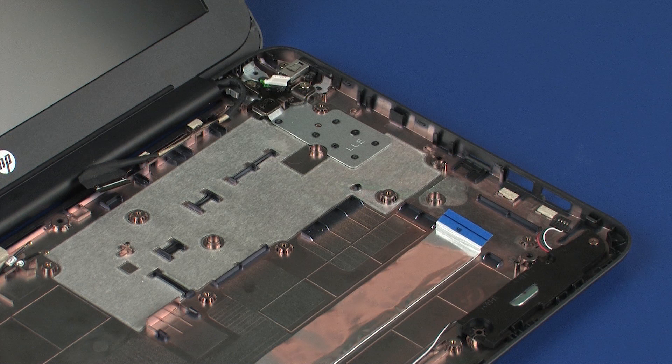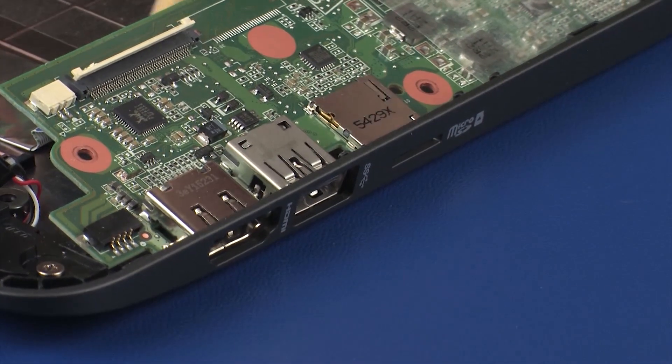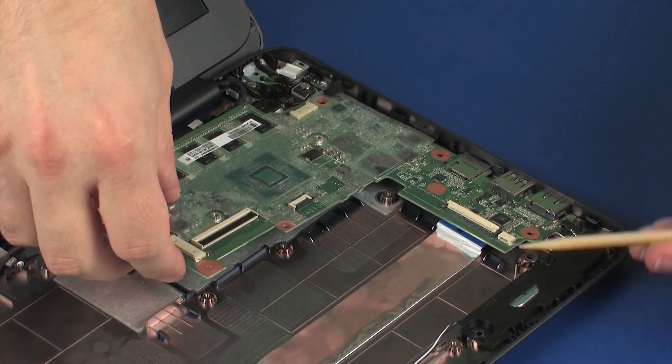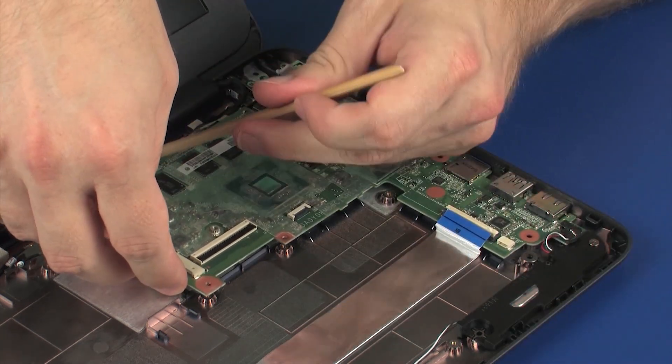REPLACEMENT: Toe the external connectors on the right side of the system board into the cutouts in the base enclosure and lower the system board onto its alignment pins. CAUTION: To avoid damage, ensure that all cables are free from being pinched between the system board and base enclosure.